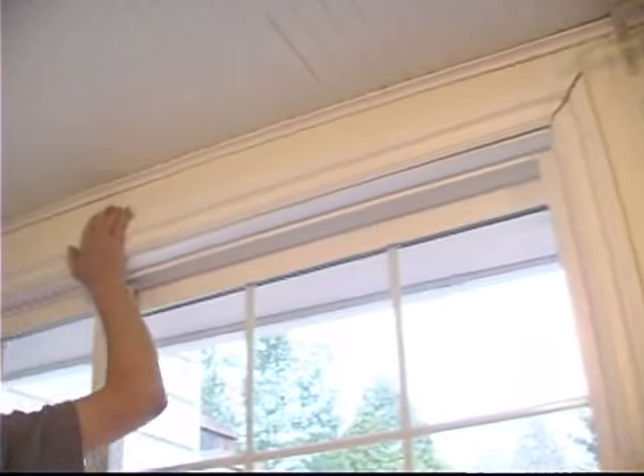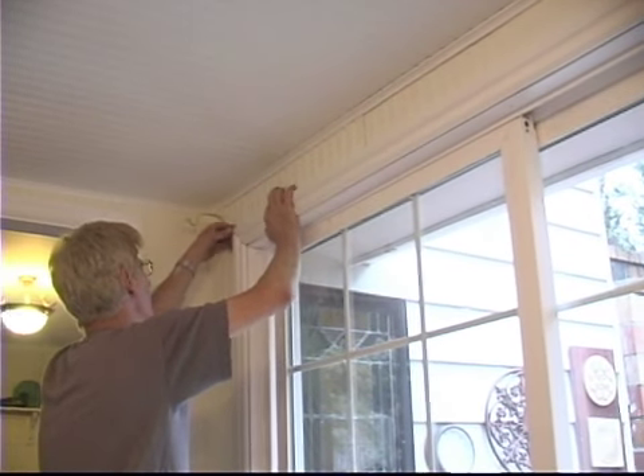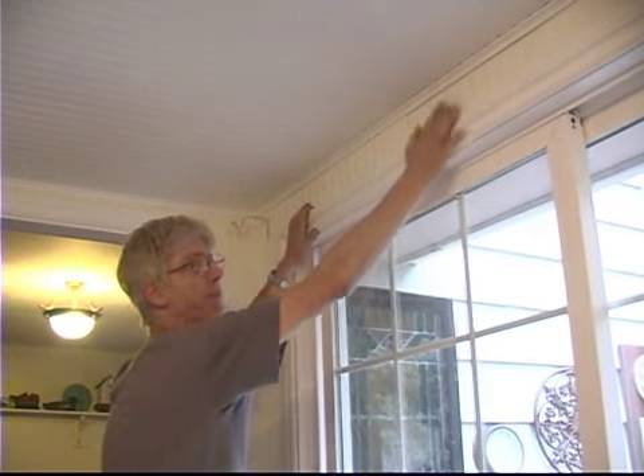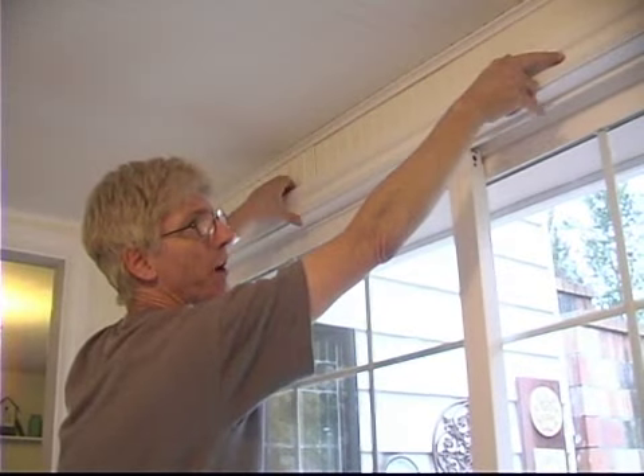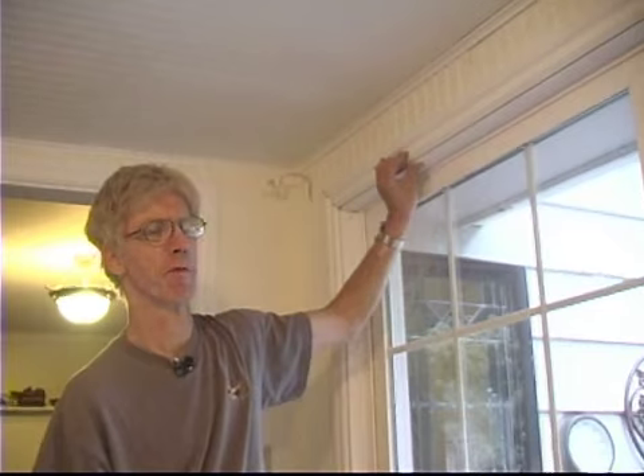Looks pretty good. Now what I'm going to do is just go out and clean up these miter joints real quick. Following the same procedure as the two sides, I just lay in the top piece of the molding, nail it down, and that's it. That finished our project on replacing a sliding glass door, finishing out the interior. Please watch our other training videos in these training areas.